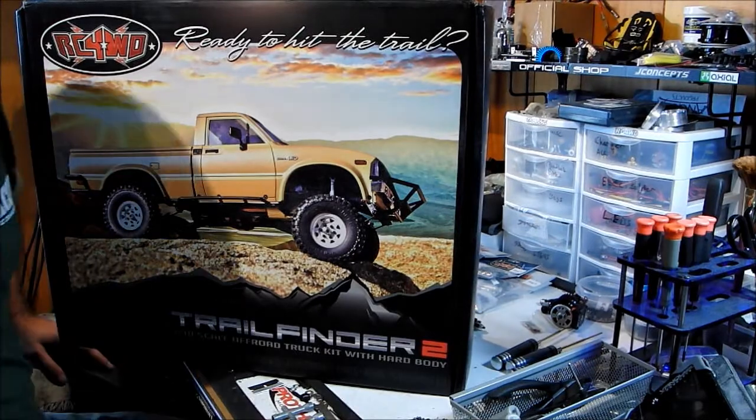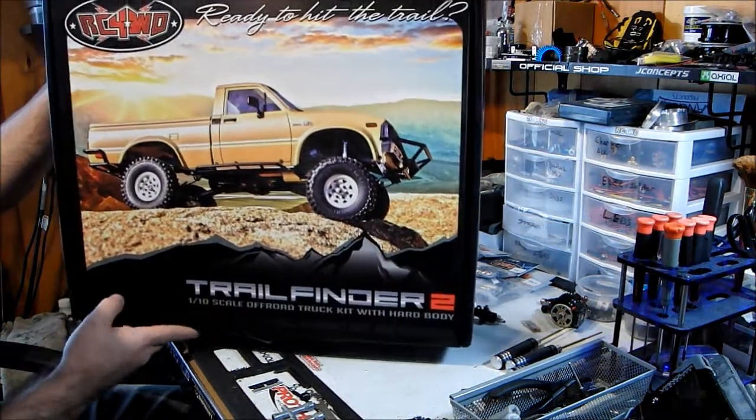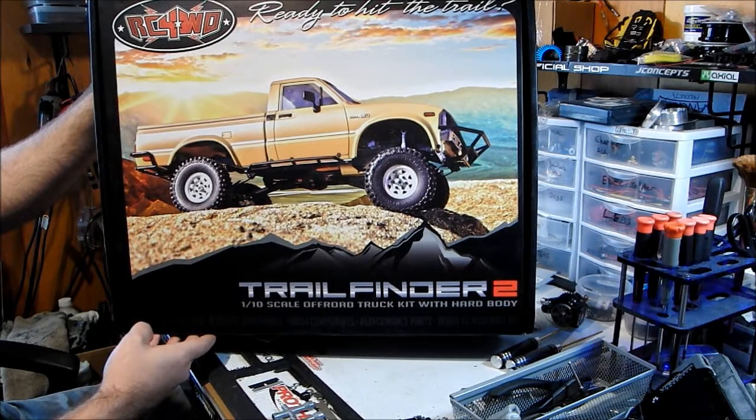Hey everybody, back again. Rolling Rock Shop. As you can see, I got me a new kit to build — a Trail Finder 2 from RC4 Drive. Finally got one.